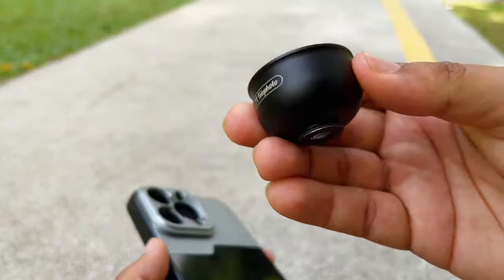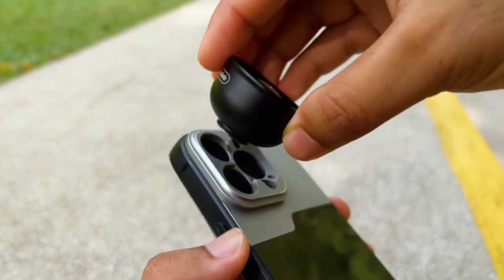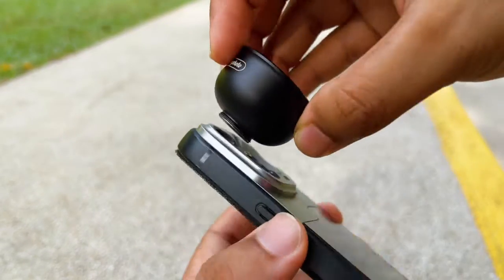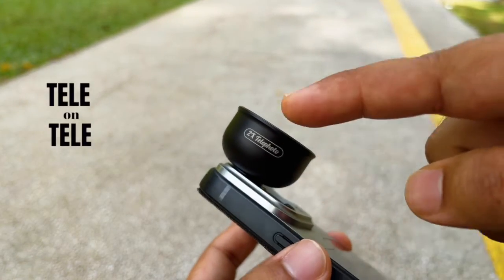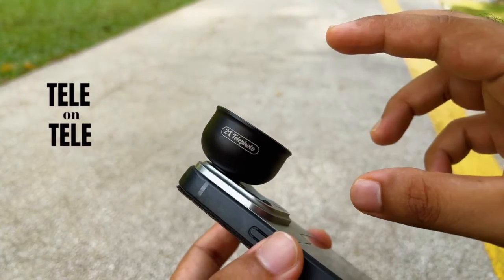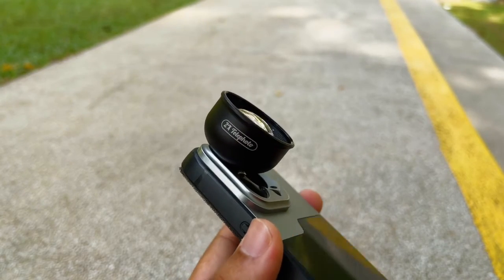This tele lens also worked on the tele lens of the iPhone 13 Pro Max. As you can guess right now, tele on tele is going to be zoomed in. Now let's see what kind of shots we're going to get from this.